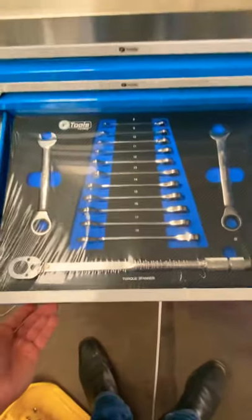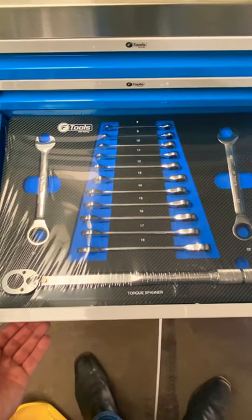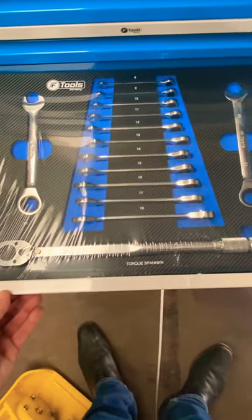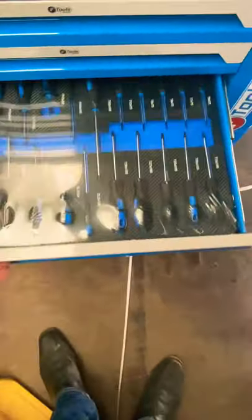That's a beautiful, lovely set there of all the main size ratchet spanners, and especially with your torque spanner in there as well — a very handy bit of kit for any workshop.